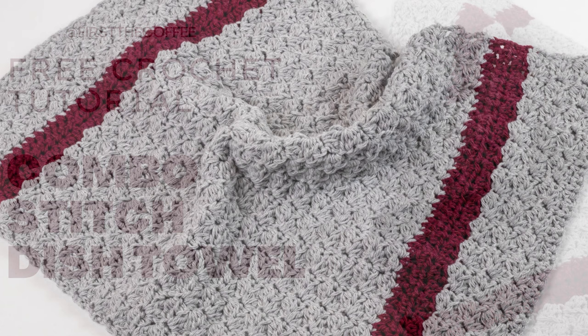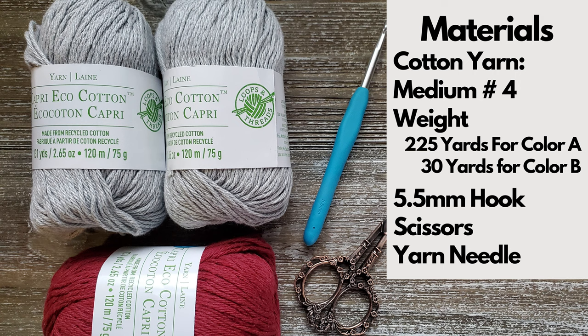Hi everyone, this is Josie from First the Coffee Crochet. Welcome back to my channel. In this tutorial we're going to go over how to make the combo stitch dish towel.